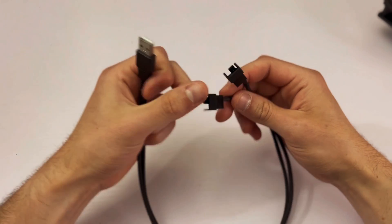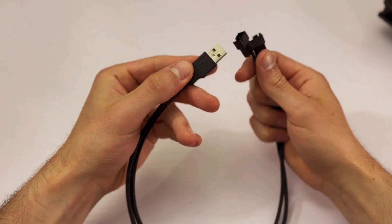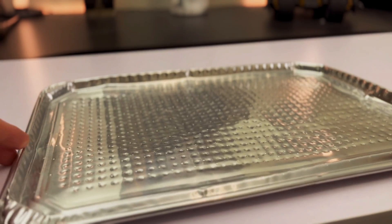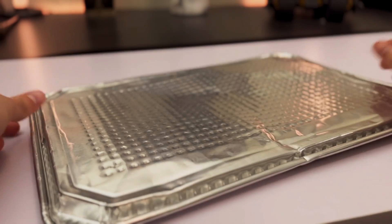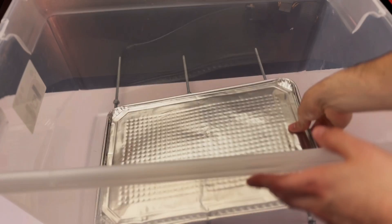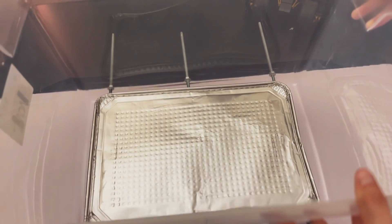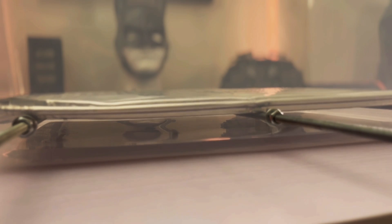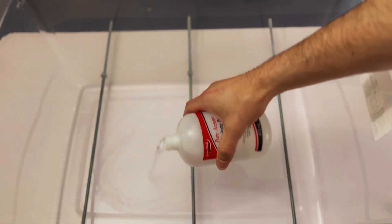I also got a USB adapter so I could easily plug the fans into the wall socket by using a USB charging block. After that I added an aluminum baking sheet for my parts to sit on. You can pretty much use any sort of metal sheet you want but this was the cheapest option for me. As you can see there is about a half inch to one inch of space between the bottom of the container and the aluminum pan. You can now pour in your acetone.